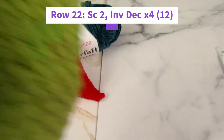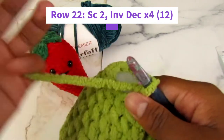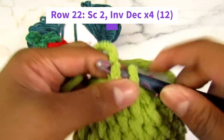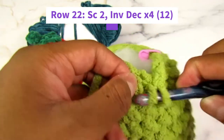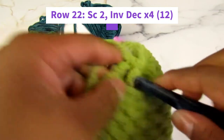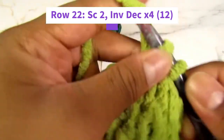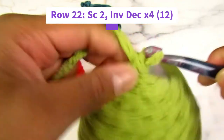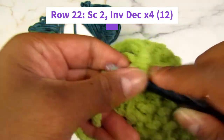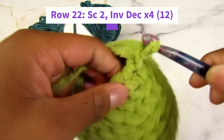Once you're done stuffing, it should look somewhat like this. Now we're going to start row twenty-two: single crochet two, decrease — four times. Just like the rows before, just with two single crochets. While doing this, be careful not to catch the fiber fill in your hook. One, two — invisible decrease, remember only going through the front loops. Continue until one more to finish it off: one, two, invisible decrease.